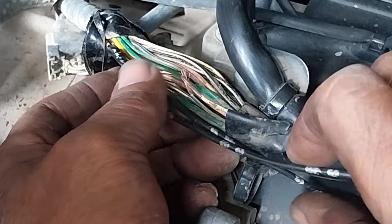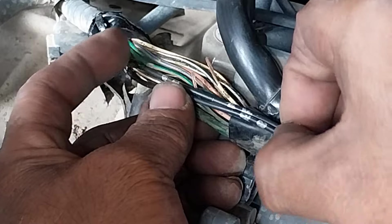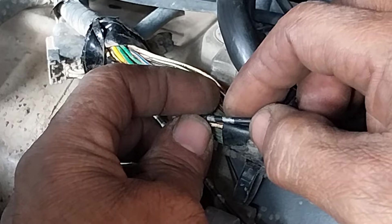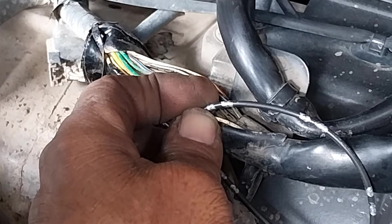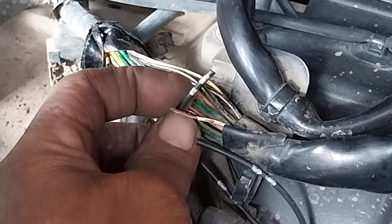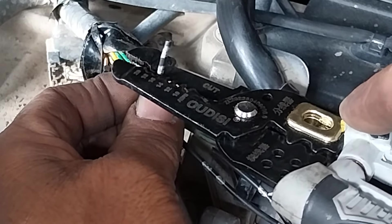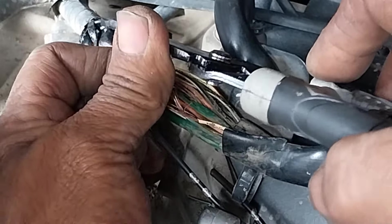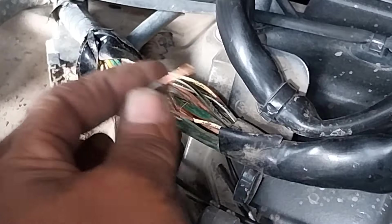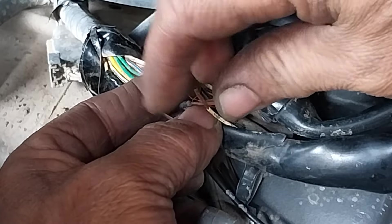Sesuaikan kebutuhan ya, supaya tidak saling tarik-menarik antara kabel satu dengan yang lainnya. Oke, kabel pengisian ke pengisian, kabel pulser ke pulser.